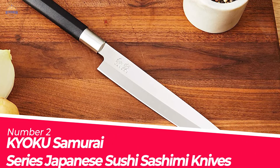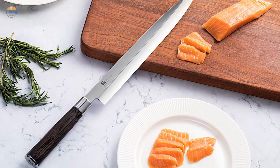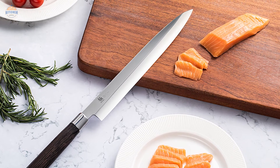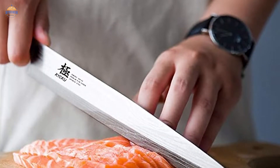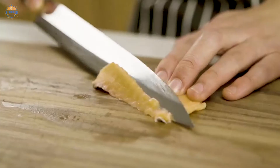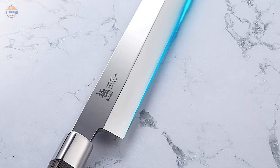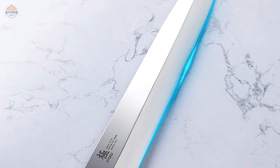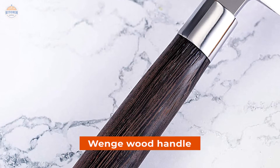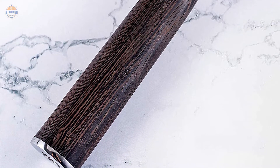Number 2. Kayoku Samurai Series Japanese Sushi Sashimi Knives. The Kayoku Samurai Series 10.5-inch Yanagiba Knife is crafted with an ultra-sharp cobalt-added and cryogenically treated steel cutting core at 56–58 hardness. This allows you to effortlessly slice through meat with ease while avoiding fatigue and finger pain. The well-balanced design ensures you can blend performance and comfort perfectly when slicing through meat or fish. The wenge wood handle is authentic in style and provides a great grip for extended periods of use without feeling fatigued or strained.